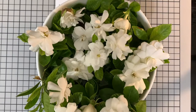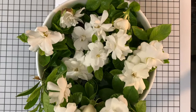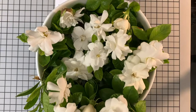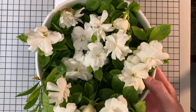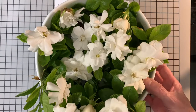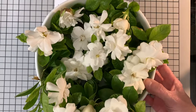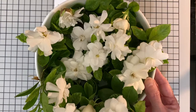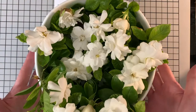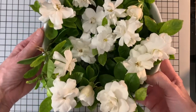Before we get started, I want to say hello and thank you to a couple of people who gave me beautiful comments on my last video. One is Rae, R-A-E, and the other one is Gabby. Thank you so much for your beautiful comments. These are some gardenias from my garden.